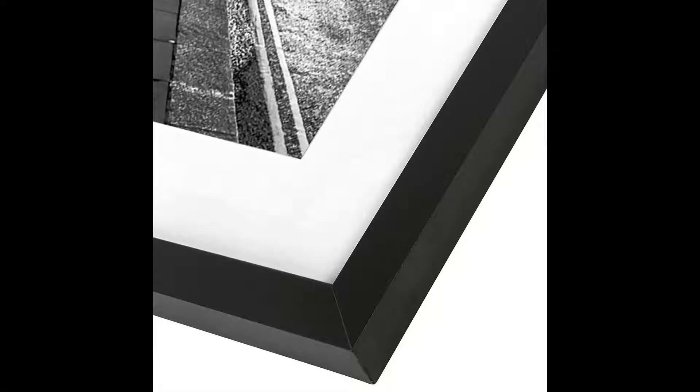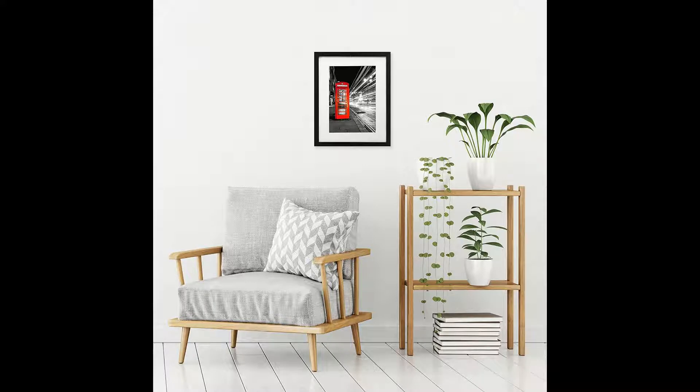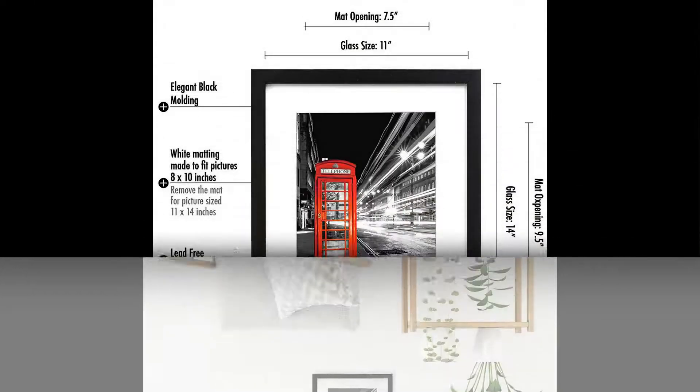It even came with different size mats to accommodate different sizes of certificates and pictures. I am very pleased with the thought that went into the product and I am completely satisfied with this purchase.